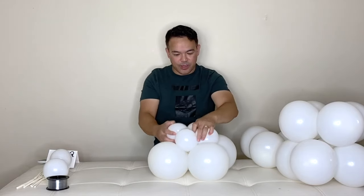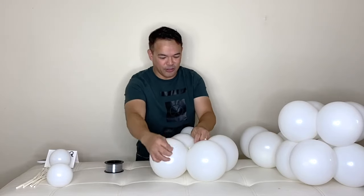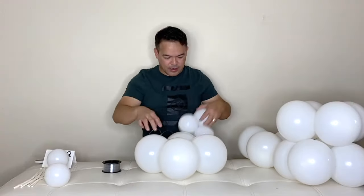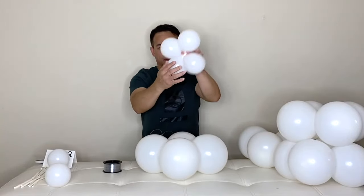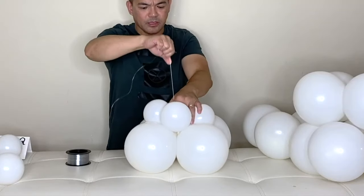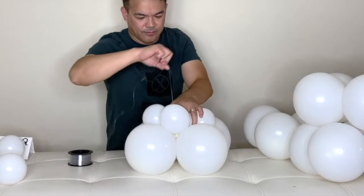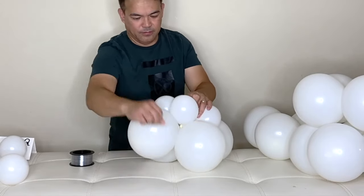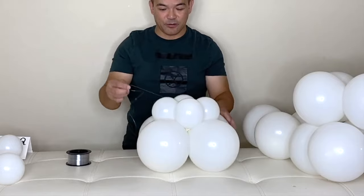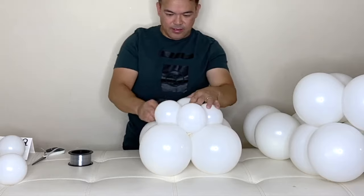So you have your bigger balloon here, put that on the base, and your four-inch balloon goes right on here. Grab your fishing line and tie it to your base. Then put your four-inch balloon on top — make sure it's in between — give it a little push and shape it like a figure eight. This will be our base.